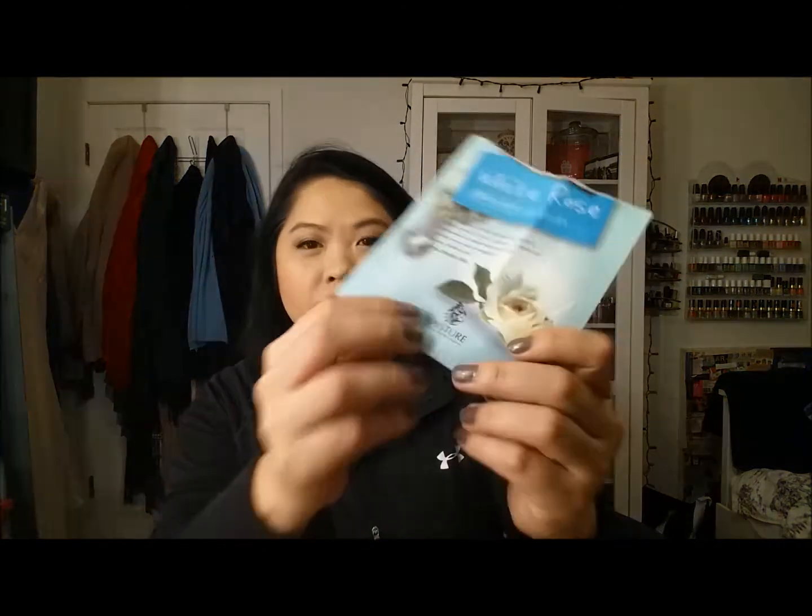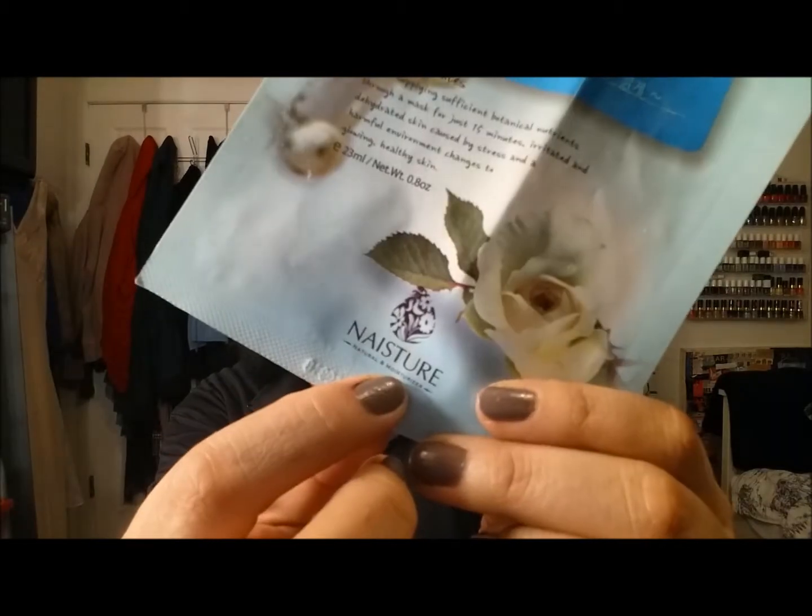Next is the White Rose sheet mask by Nasture — which I just realized is a mixture of 'nature' and 'moisturizer.' This was a really good sheet mask, really saturated. I probably could have used it twice if I'd thought to. I'm definitely going to be repurchasing that.